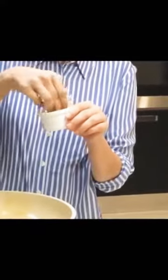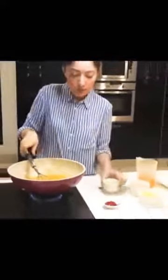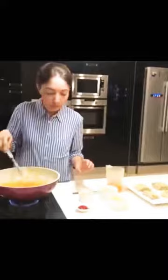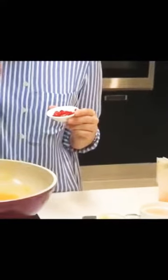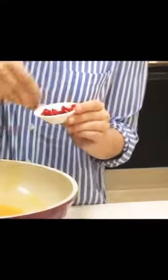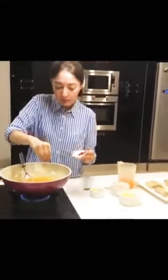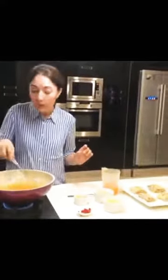I have ginger — it is 2 tablespoons but I am going to add 1 tablespoon. We will mix it in. Then I have red Thai chilli — I want to add a tangy taste. I have 4 red Thai chillies and I will add about 2 tablespoons worth.